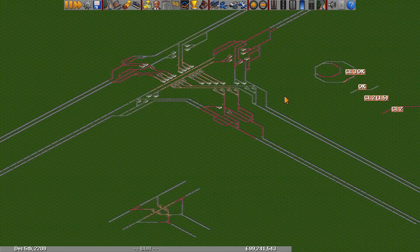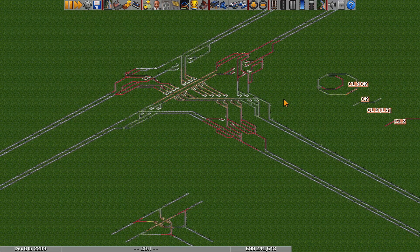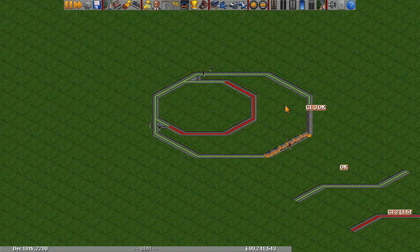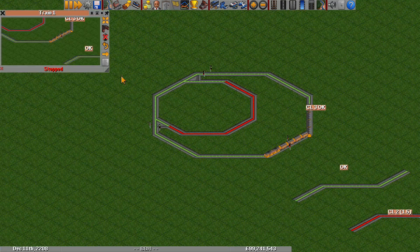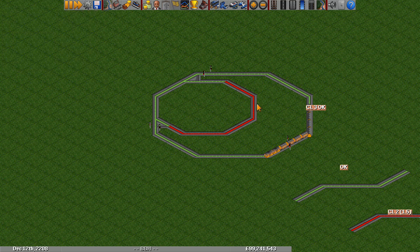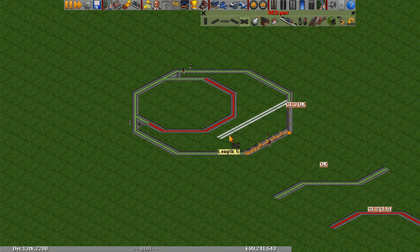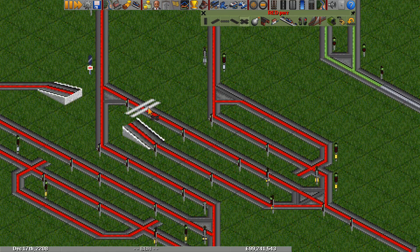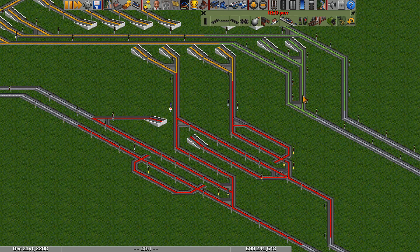There's one other thing we have to consider before we start building a hub, and that is the trains that are going to be using the hub. The two things that matter are the train length and the curve length. Here's the train that will be using our hub, and we can see that this is a length 5 train. That's going to be important for mergers, since our mergers have waiting bays. These waiting bays have to be the length of the train, so this waiting bay is length 5 and will exactly fit one train. That is no coincidence.